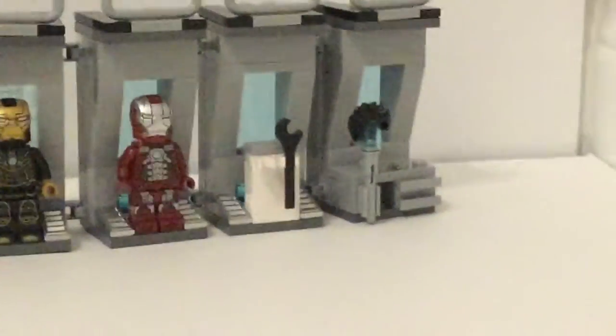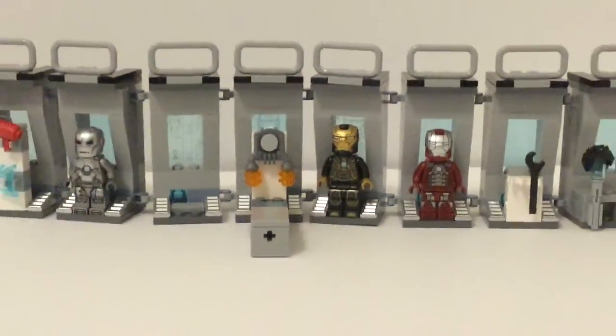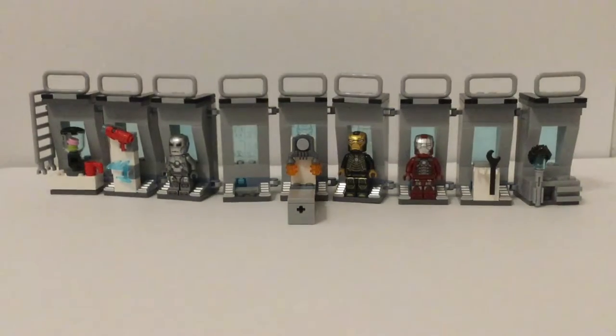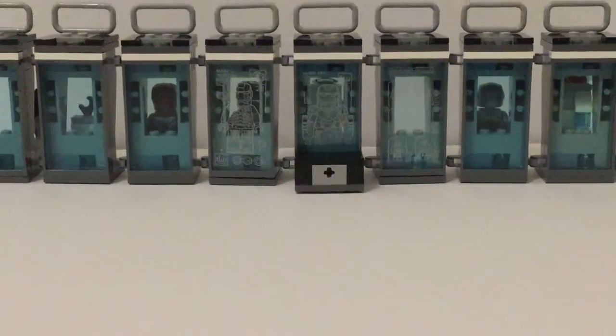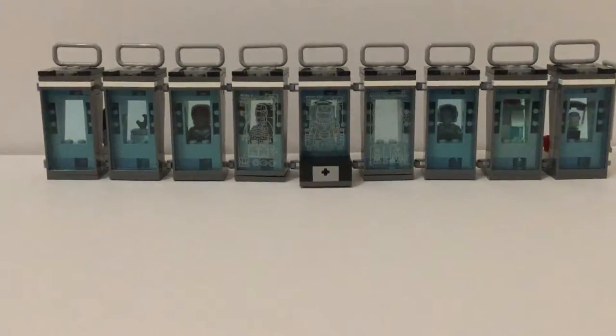Two more places for armor, a little place to hold a wrench, and a little work table back here. Along the back side — and this set has a lot of disappointments in my opinion — you get three stickers, which is a disappointment. They all should have had stickers.